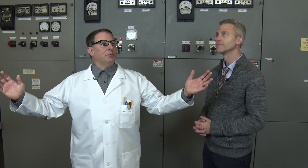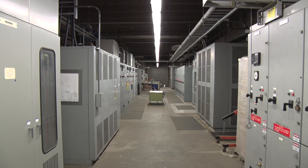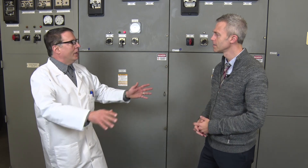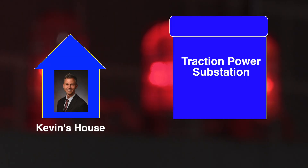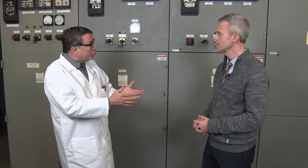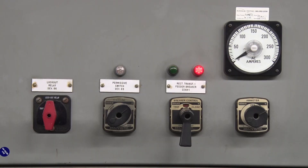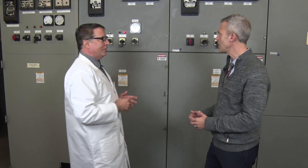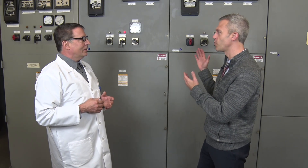Here we are inside of a traction power substation. The hum you hear is due to all the massive energy flowing through the equipment. This substation room is huge — what does all this equipment do? Great question. Let's compare it to your house. Your electrical circuit breaker box gets 220 volts AC from the utility company. This traction power substation gets 13,300 volts AC, also called 13 kV. And behind me here is the main AC circuit breaker, just like the AC breaker in your panel box. Wow, this circuit breaker is a thousand times as big as the one in my house.